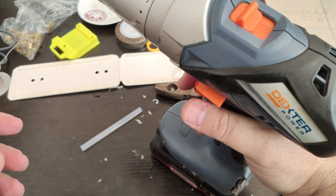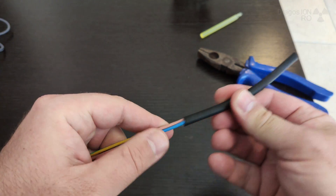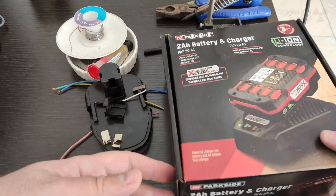Hello and welcome! Today I show you how you can easily adapt Parkside batteries to pretty much any drill. In this case it's a Dexter, but this works on Makita, Ryobi, any brand that you might have.